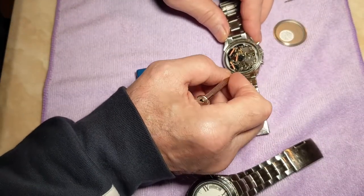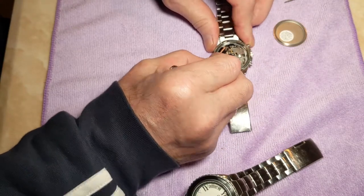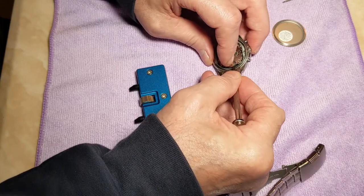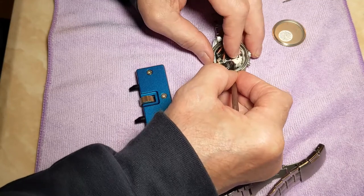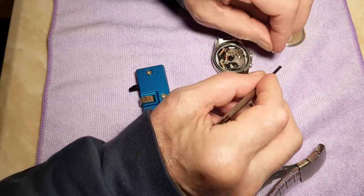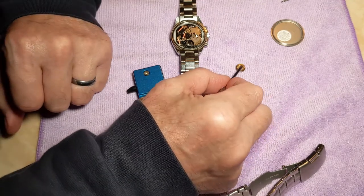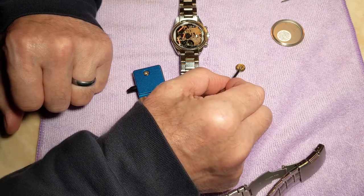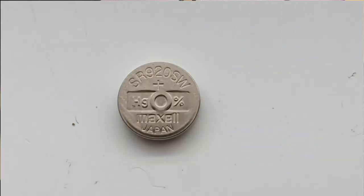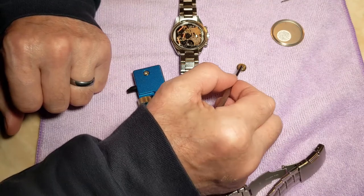There's the battery. This is quite an easy one to get out — just push it at the back and lift it up, and there you go. Now, the battery number is very hard to read. If you've got good eyesight, good on you, but I struggled even with my glasses on. So I used my phone camera, zoomed in a little, took a photo, and it came up quite clear. Then I could read the number, looked it up on Amazon — it was about £3 for five batteries.